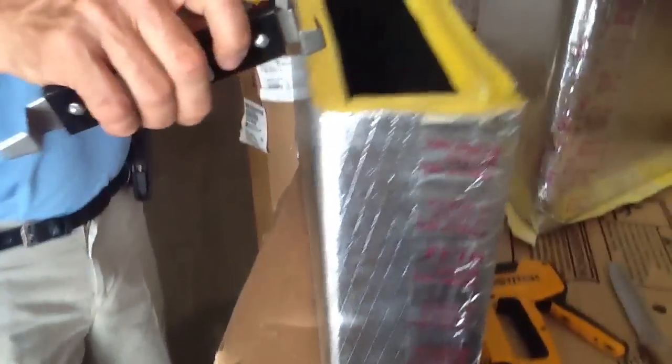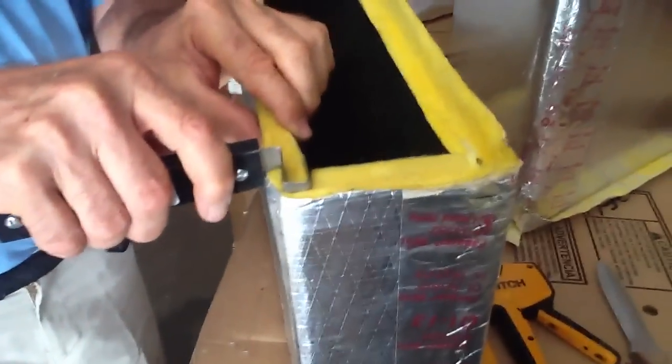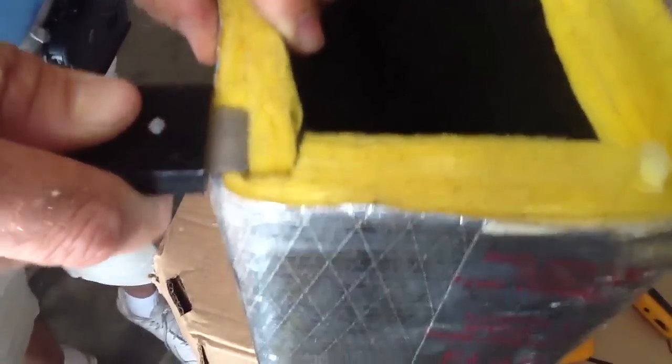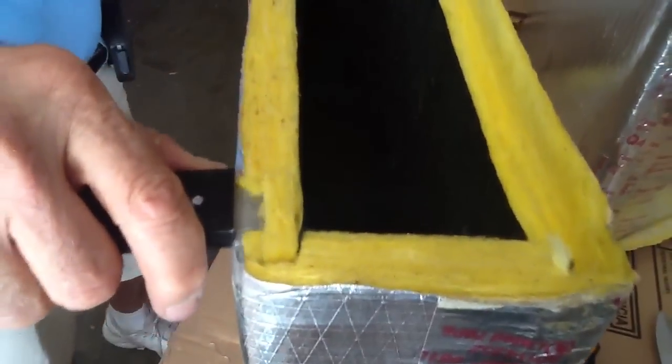I'm going to do one more side here and demonstrate. So you take your shiplap tool, you're going to take it and hold it straight down. Once you see how I put this in here, I'm going to turn it, keeping the edge of my knife on the edge of my ductwork, and I'm just going to follow through.